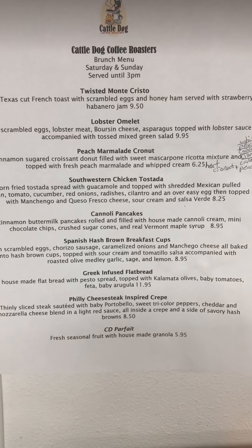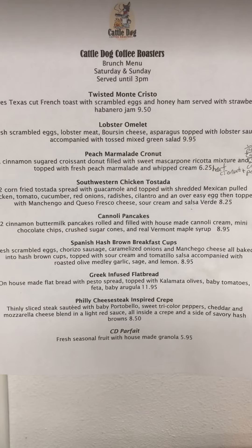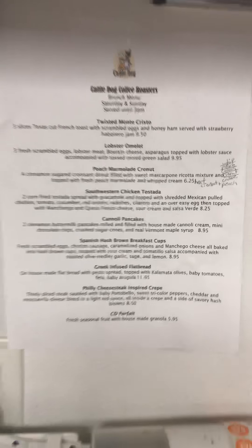Alright guys, we're doing the Philly cheesesteak inspired crepes. Those ones are going to go in a jar so you can enjoy it. So real quick, what we have product-wise.